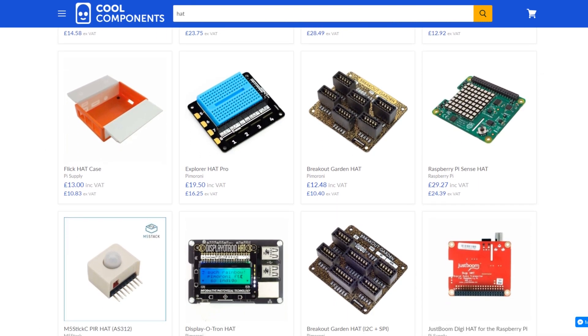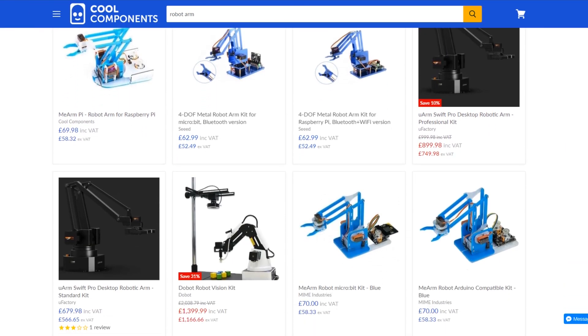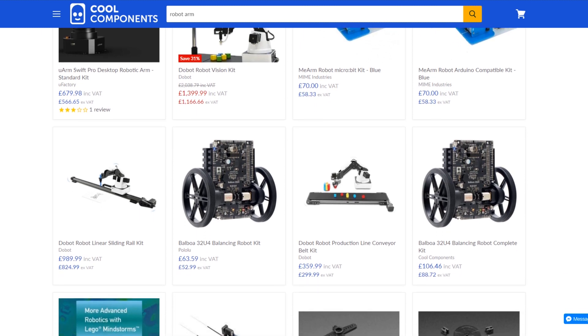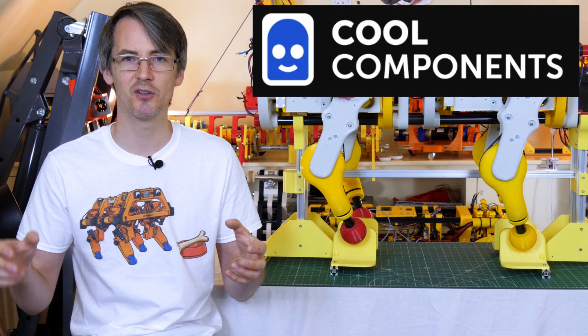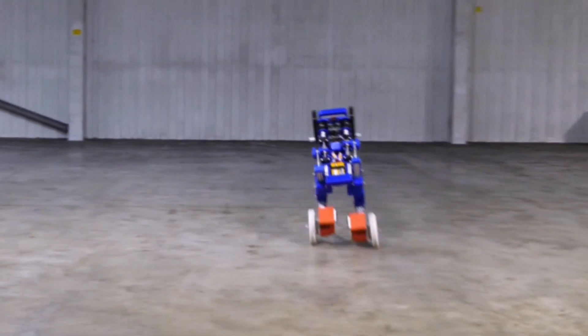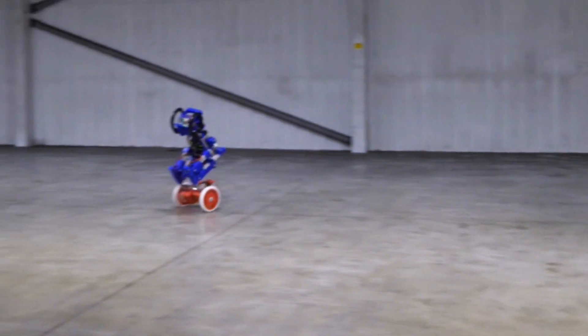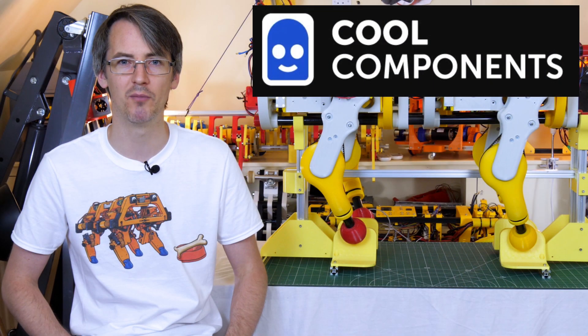soundboards, and displays. Cool Components also stock a range of robot arms and accessories, and lots of other components like switches, LEDs, cameras, and connectors. You might remember that I filmed the last part of my Sonic the Hedgehog Robot series in Cool Components' warehouse, where we had it going over jumps and whizzing around really fast. So I'm really hoping that after lockdown I'll be able to do some more projects with Cool Components.